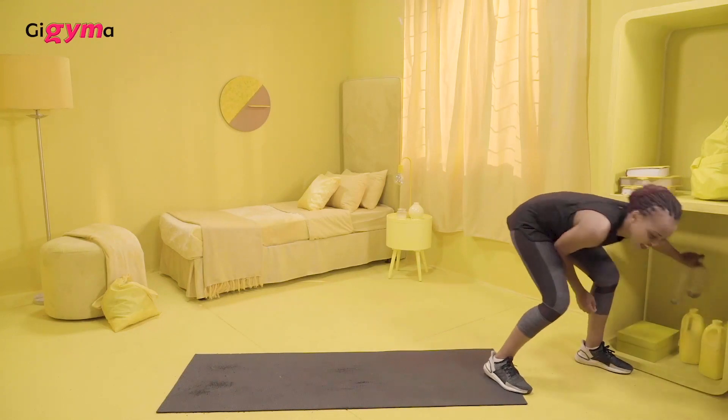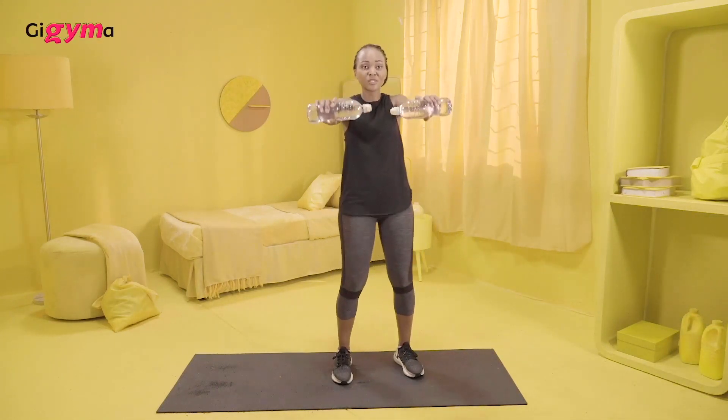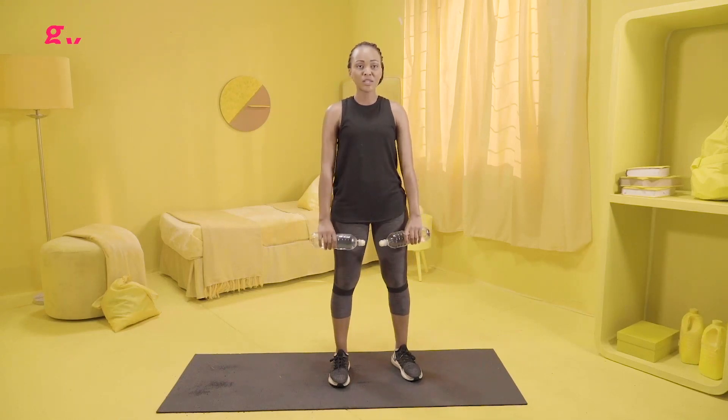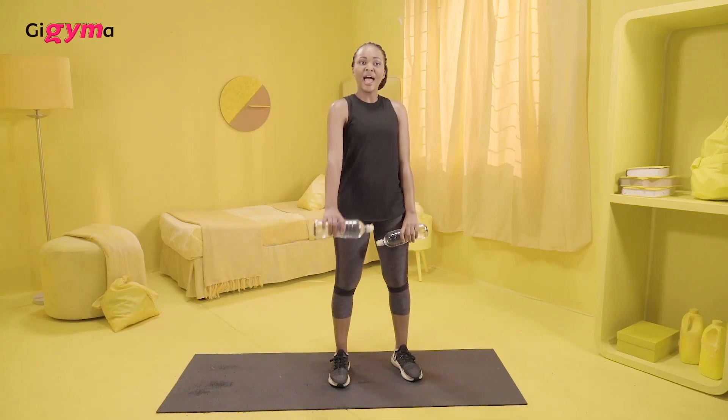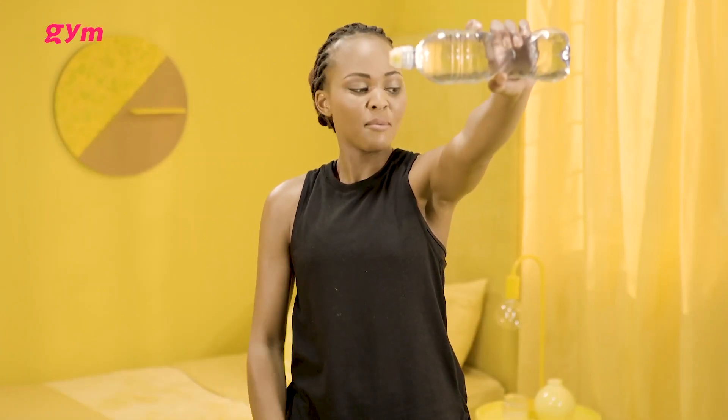I said I'd show you how ordinary household items can be your gym equipment, and I keep my promises. So we're going to grab water bottles — you could use a flask or anything else you can hold. These are filled with water. I want you to hold them close to your legs and hold it up in that position at 90 degrees. You lift your arm and it works your shoulders, then bring it back down.